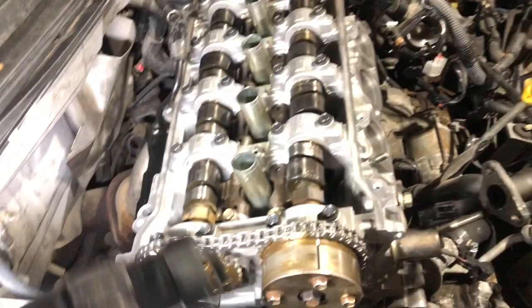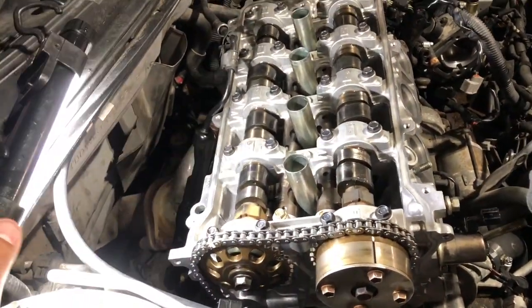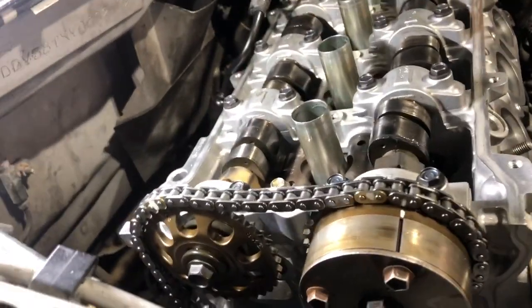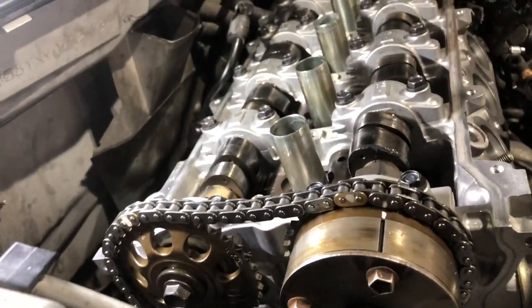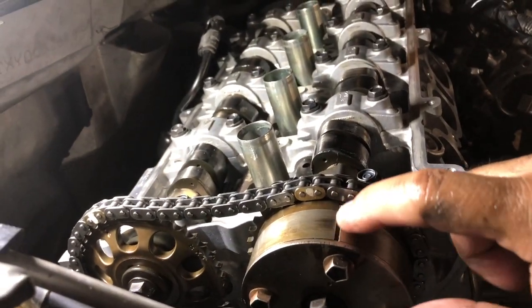Hey, what's up everyone. I've noticed there's some videos that talk about installing the timing chain, but there's not that much detail in understanding where the markings are located for the 2ZZ engine. So if you take a look, this line right here — that's the marking.